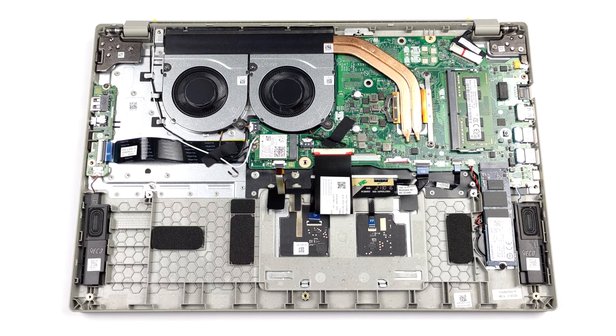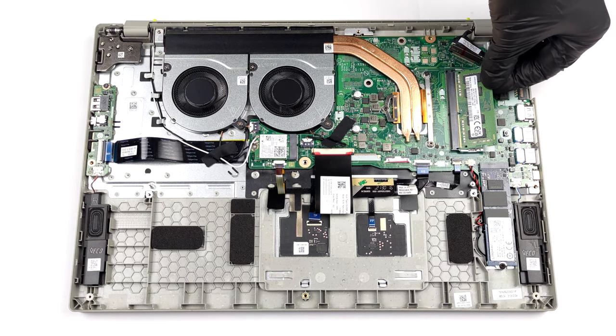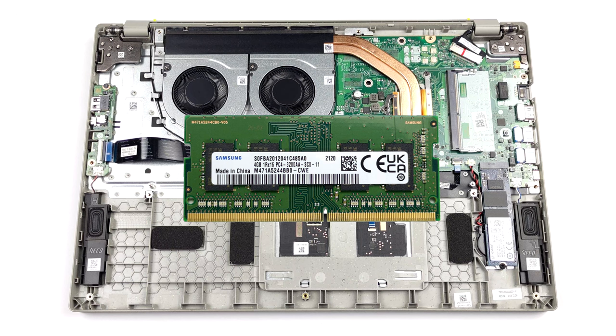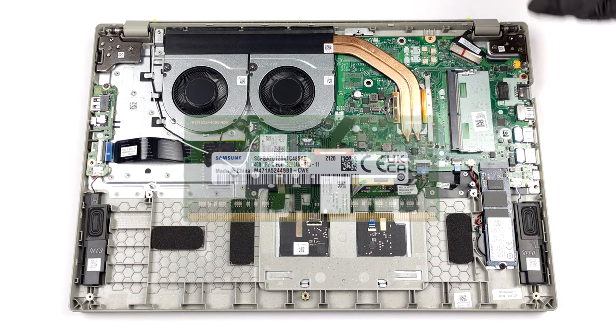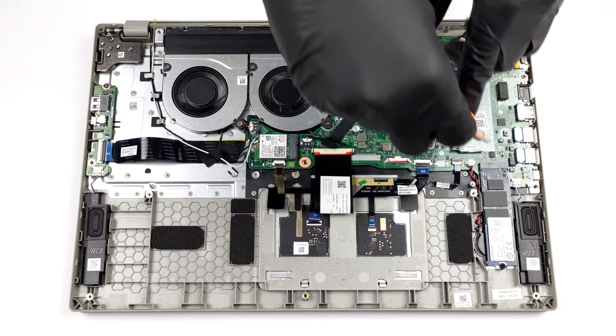When it comes to memory, there are either 4 or 8 gigabytes of DDR4 RAM soldered to the motherboard, with 1 SO-DIMM slot for further expansion. Storage-wise, you get only 1 M.2 PCIe x4 slot.